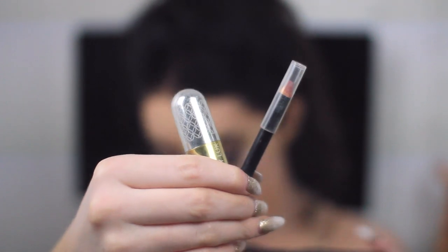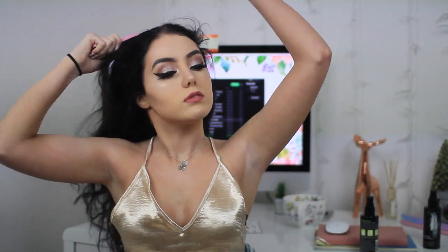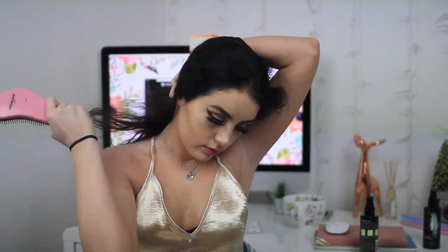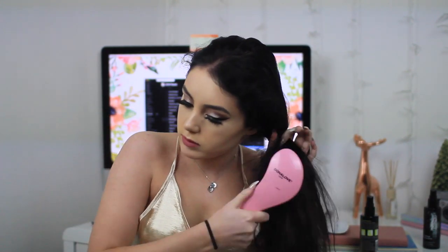Now I'm going in with a lip liner and a lipstick. The lip liner is from either Rimmel or Barry M — I'm not sure of the shade, it's just kind of my natural lip color. The lipstick is from Winky Lux.